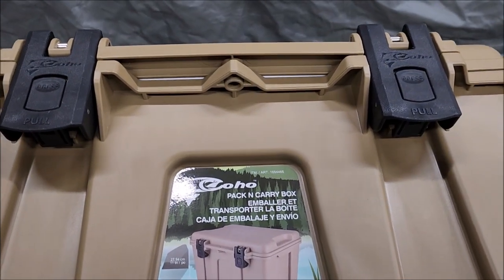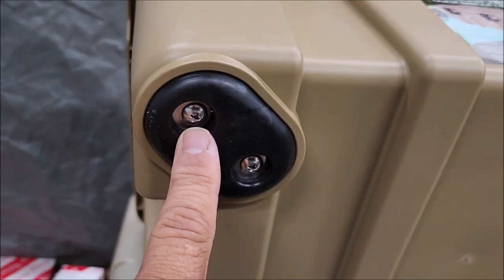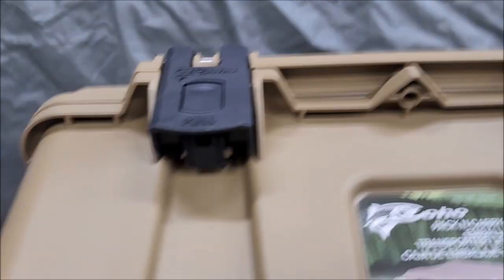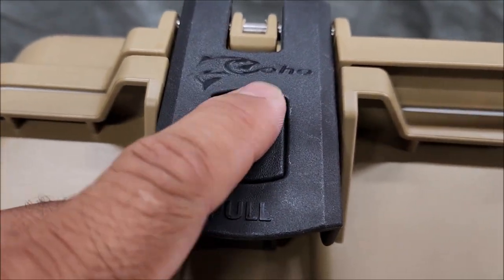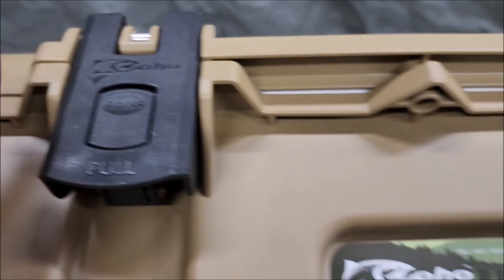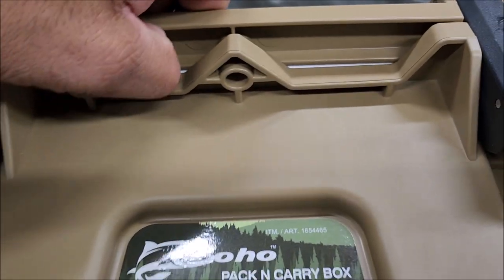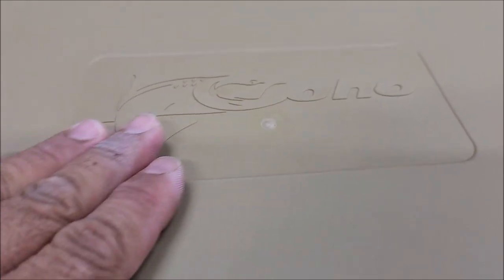Before I throw this in my pond, I wanted to point out it has some nice rubber feet — it's actually rubber, not plastic, and very grippy, so that's nice. On the switches you've got the little logos, push and it's open. You can put your lock in here.